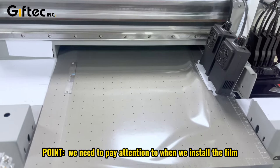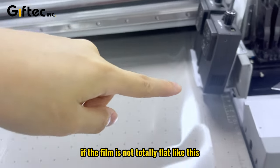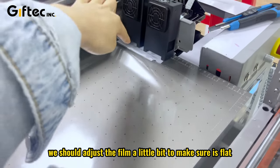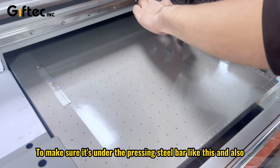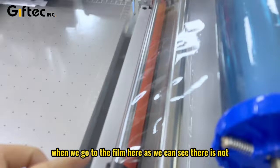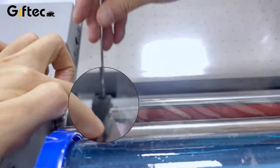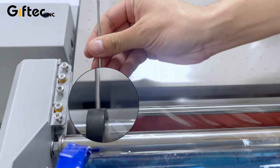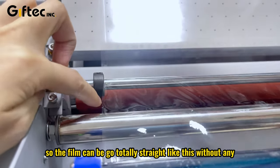One point we need to pay attention to when we install the film: if the film is not totally flat, we should adjust it a little bit to make sure it's flat and under the pressing bar. Also, when we look at the film here, it's not very smooth, so we should unscrew the screw here and release it a bit so the film can move freely.